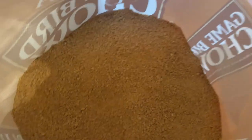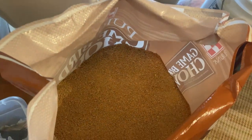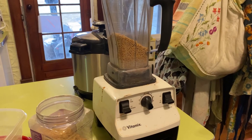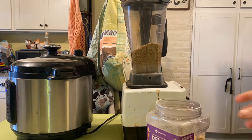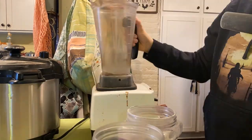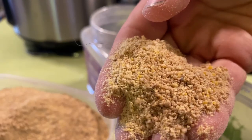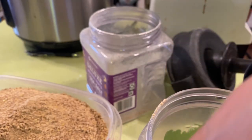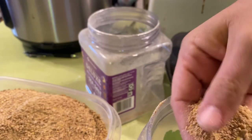Quail need game bird food. This is the crumbles — if you've never seen chicken crumbles before, they are higher protein, about 28% protein. Even those crumbles are too big for the quail, so we're going to grind it up. Got my Vitamix set up here. Now we're done grinding their food — you can see the difference. I ground it up into something finer where originally it looked more like big chunks. These are too big for the quail, and now we've got it more like a meal.